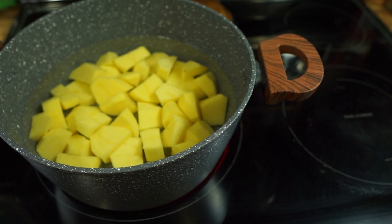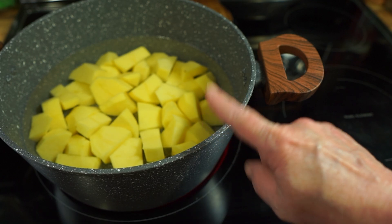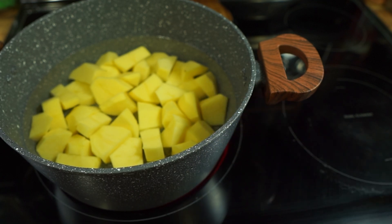Keep an eye on the potatoes and check them — it depends on how small you're cutting them. You can get them done a lot faster if you cut them smaller. I'm going to check them in about 16 to 20 minutes. Let them come to a boil and then turn it down to a good steady — not rolling — boil once it starts boiling.